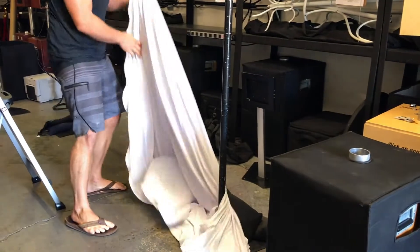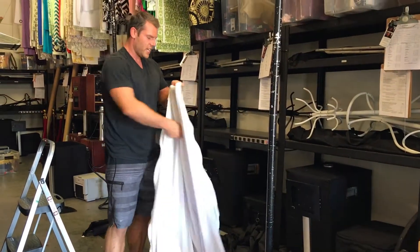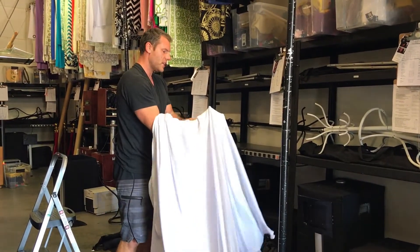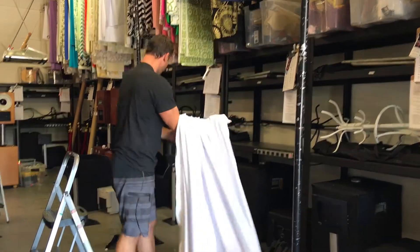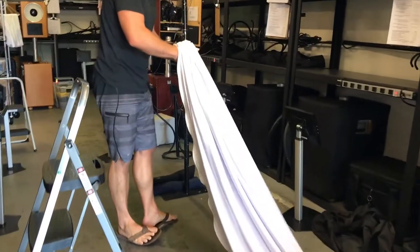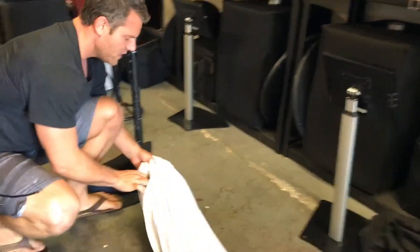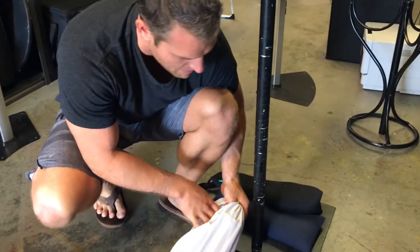I'm going to do that exact same thing on the opposite side. The first thing I'm going to do again is find the opposite corner here — you can follow this seam down the side to find that hole. I'm going to put my foot on the base again. This one is just going to be a little bit harder because you have some tension from the backdrop being pulled.